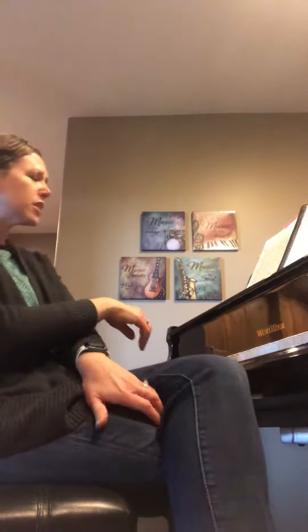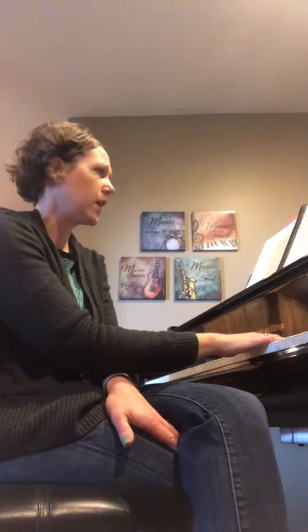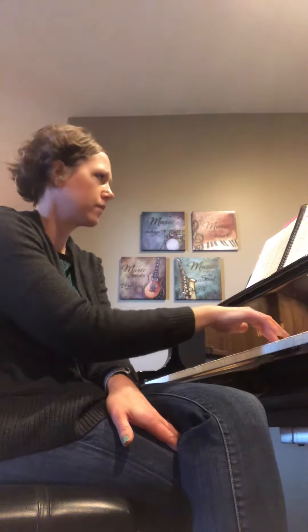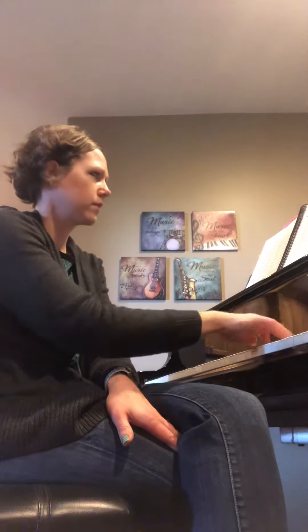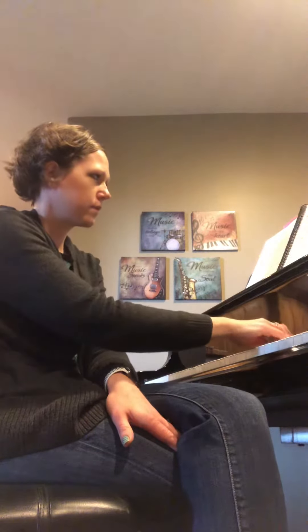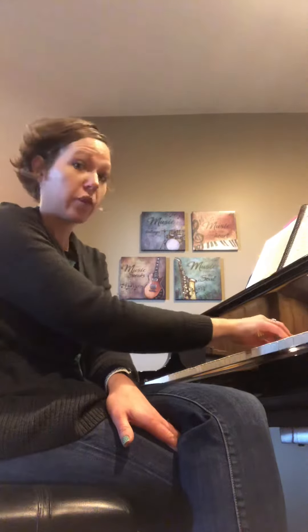Okay, so let's play number 98. Don't forget the repeat. One, two, ready, go. [plays piece] Go back and repeat.